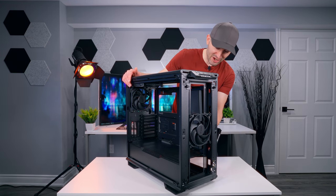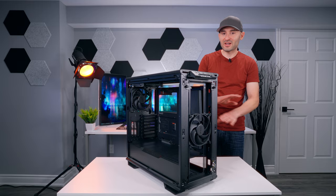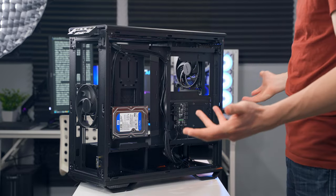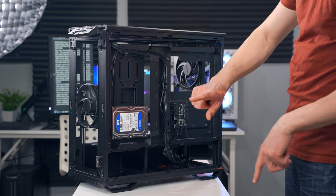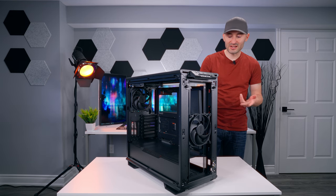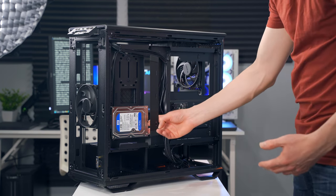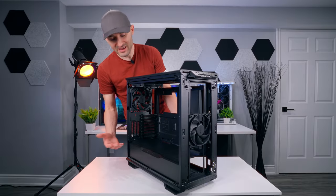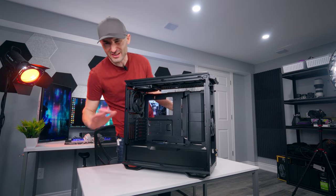The drive just pops into those little rubber rings and sits there — there's no hardware to screw it down or lock it into place. To be fair, it does feel like it's holding the drive pretty well and it's not going to fall out. But with 3.5-inch hard drives in particular, the back of the drive where you have your SATA and power connectors ends up right in the middle of the main cable channel pass-through. So if you plug stuff in there, you'll actually be able to see those cables on the other side of the case, which kind of forces visible cables in your build.